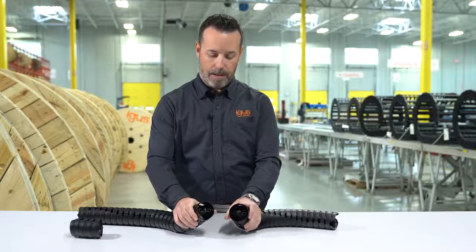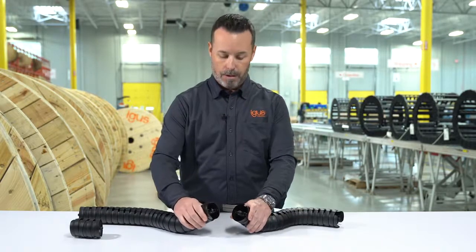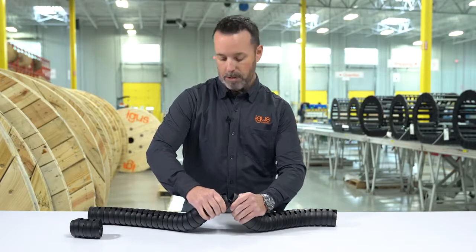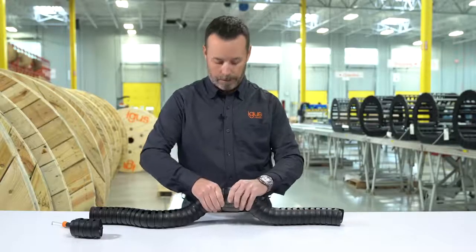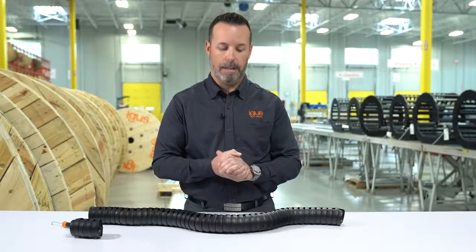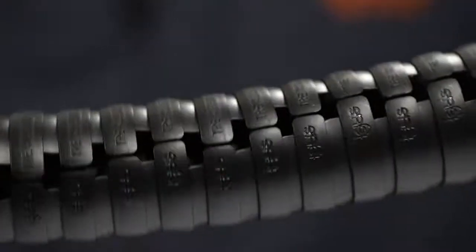We have a ball and socket design, similar to an RV or a trailer that you're towing, and you want to put the ball up inside the receiver. So you press the ball side link down and under the receiver side. Then you're simply going to push down on the receiver and pull up on the ball until you hear a click. I heard the click, but I just want to make sure that it's together, so I always give it a bit of a tug in each direction to make sure that everything is in place.